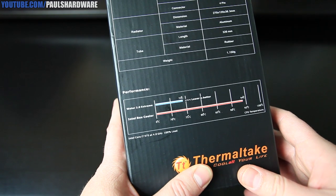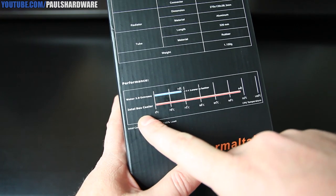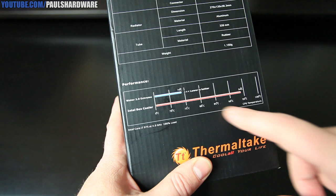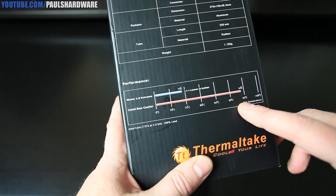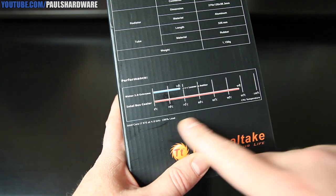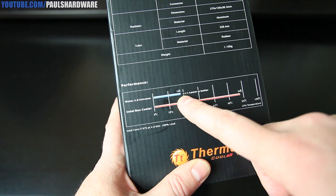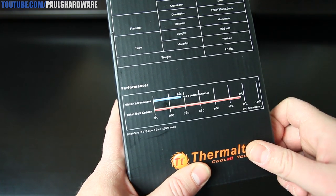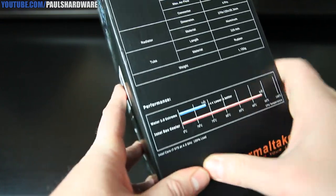Here's a chart on the side telling you what kind of performance you can expect. It's comparing this cooler to the Intel stock cooler — effectively free. A Core i7-975 at 4 GHz under 100% load runs at 94 degrees Celsius with the stock cooler. With this cooler installed, it runs 20 degrees cooler at 74 degrees Celsius. Lower temperatures are better.